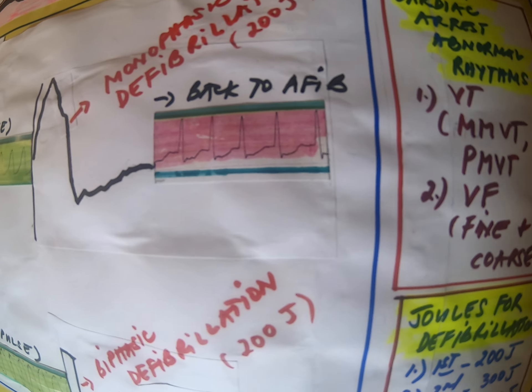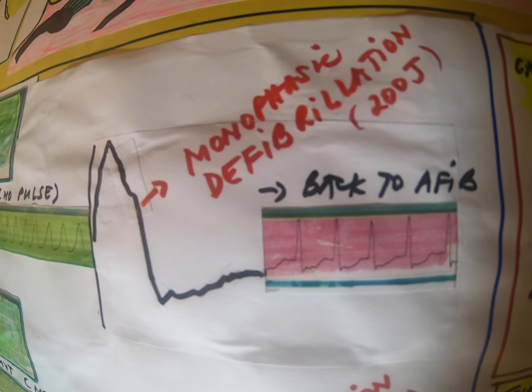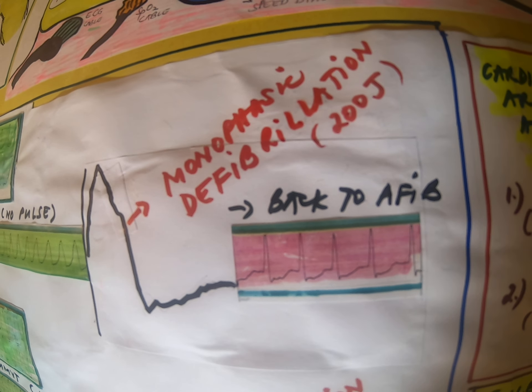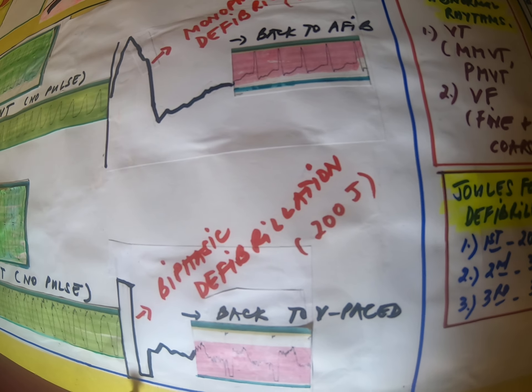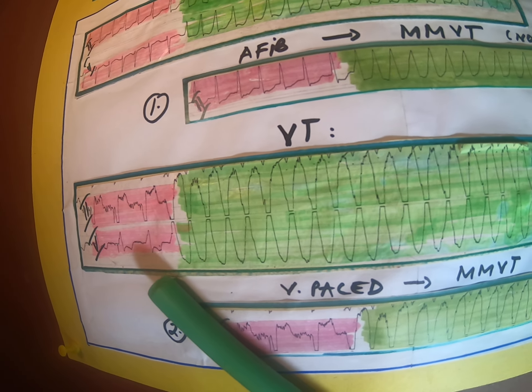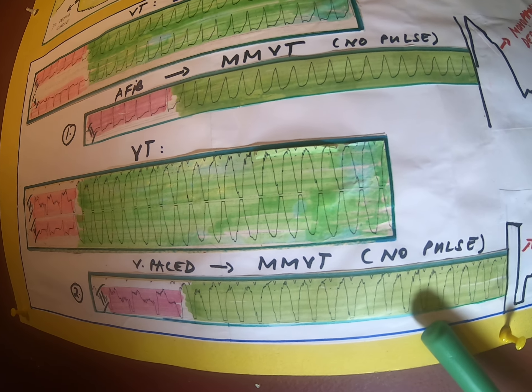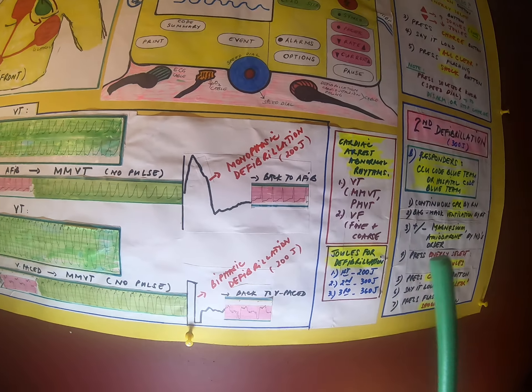They went back to the original rhythm, which is atrial fibrillation — so that is a success. Or from the ventricular pacing rhythm, they could have a ventricular pacing rhythm that went into VTAC. After the defibrillation, the patient went back to a normal rhythm.